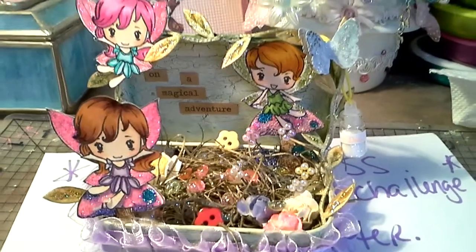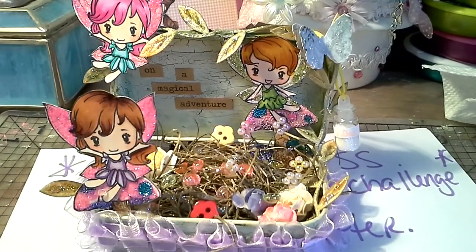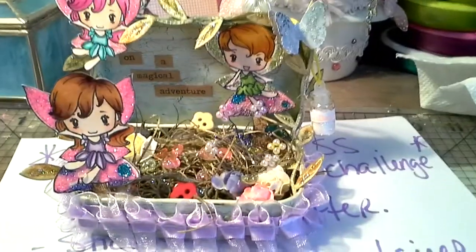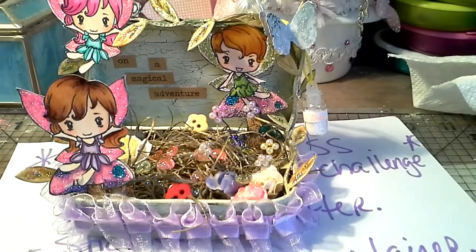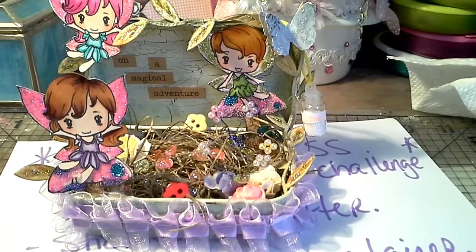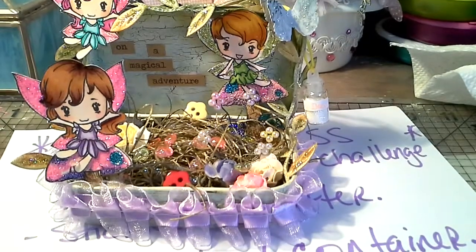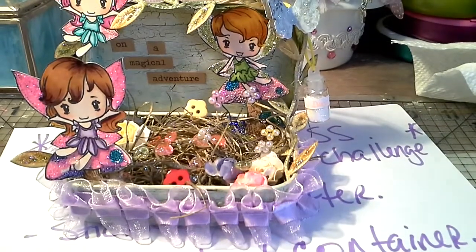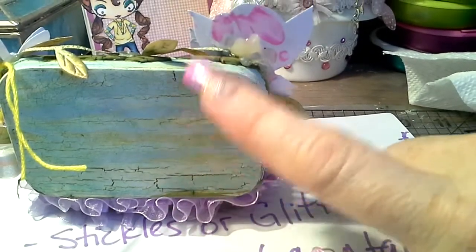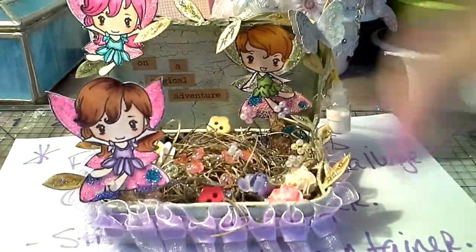Basically what this is, is it's an altered Altoid box. What I did was I adjusted it first, then I covered it in black, put on the stuff to crackle it, and then did it with an off-white color. Then I took my Tim Holtz green distress stain and used it on it, and it gave it like this woodsy-ish background, which I really loved. That's why I didn't cover it up too much because it looks like the inside of a tree almost.